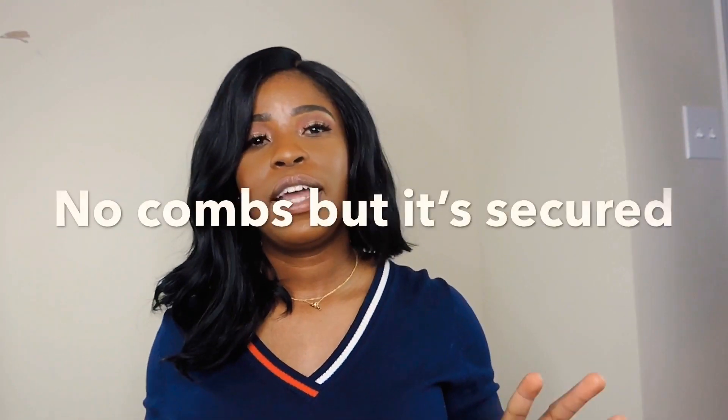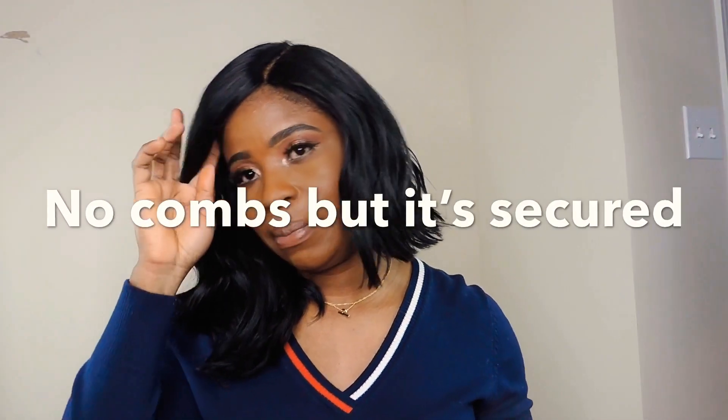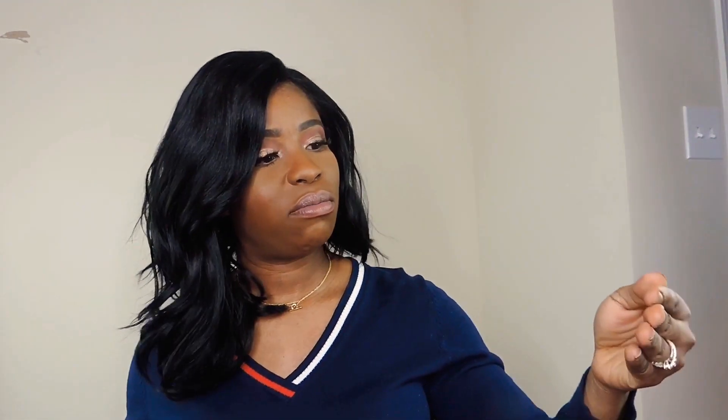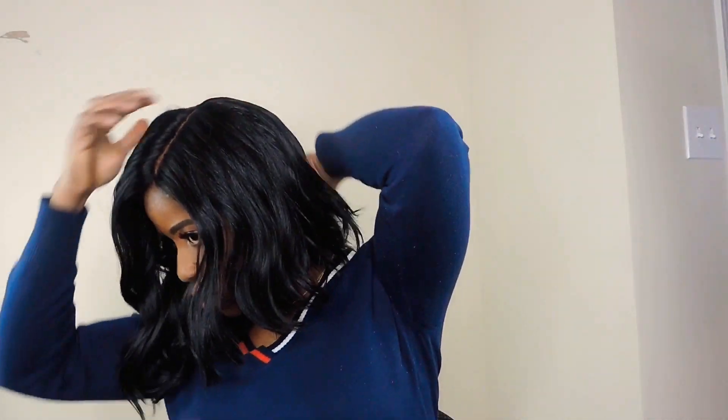It's not that tight and it's got no comb, which for me is not a good idea if you're wearing it to a busy place. For a dinner or a date you could definitely rock this wig. It's not as roomy as the Freedom Part wig that I reviewed — I think I might have to shift it a bit. Okay, that's perfect.